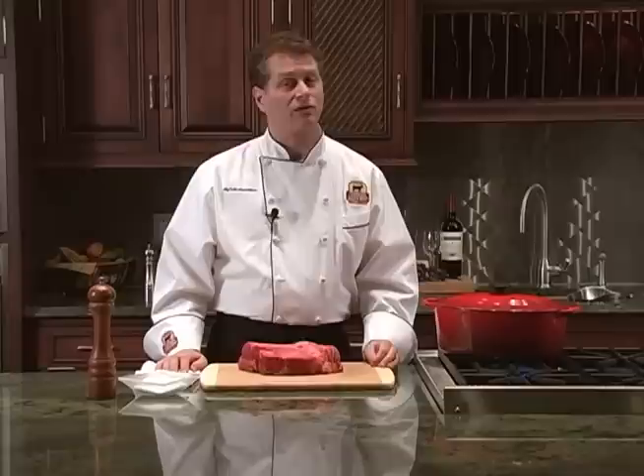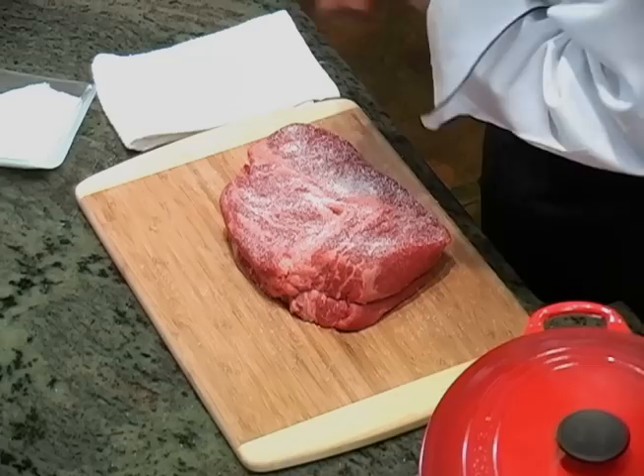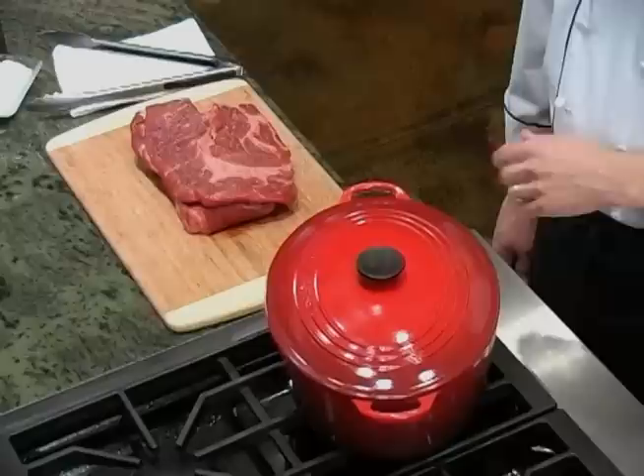You could add all kinds of rubs to create different flavor profiles, but today I'm using just two ingredients: kosher salt and freshly ground black pepper. That's all you need to enhance the wonderful, robust beef flavor of a chuck roast. Season all sides generously, because this is a really large piece of meat. Remember to keep food safety in mind whenever you're handling raw meat — make sure to wash your hands thoroughly, as well as any cutting boards, knives, or utensils it touches.